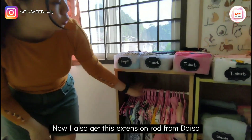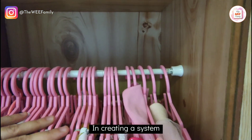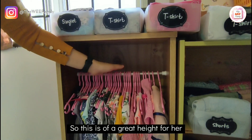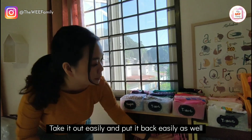I also got this extension rod from Daiso, which is very good for creating a system. My daughter is about 98 to 99 cm, so this is at a great height for her to take what she wants to wear, take it out easily, and put it back easily as well.